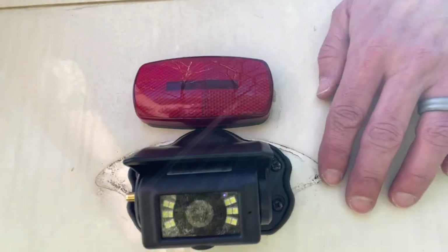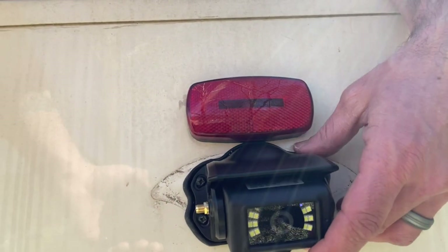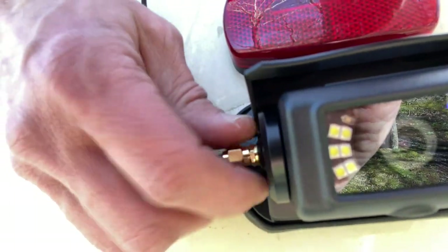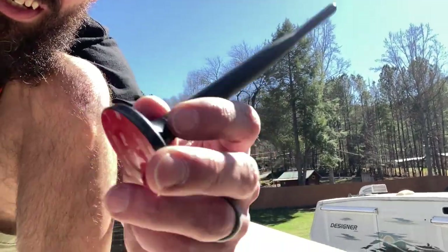So I'm going to take the backup slash observation camera, get that screwed and mounted, and then we'll go from there. Okay, we're up on top of the camper. We just got the backup camera all installed and screwed in. I'm going to clean up around here, put a bead of sealant around it and seal that up nice. Connect the antenna — this is going to help with the wireless signal. I'm not too sure where I'm going to mount it yet, but it'll be somewhere up here. Let's go ahead and jump down in the truck and finish up.